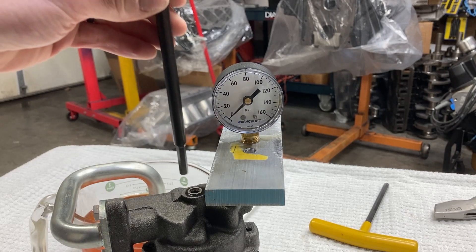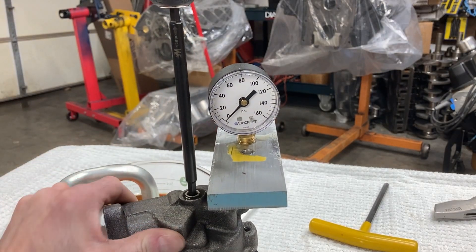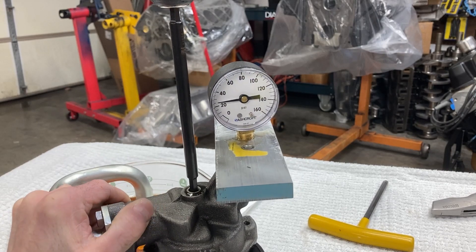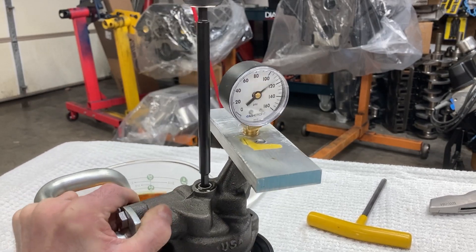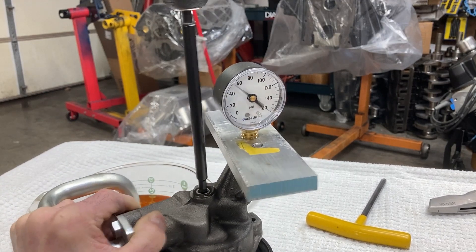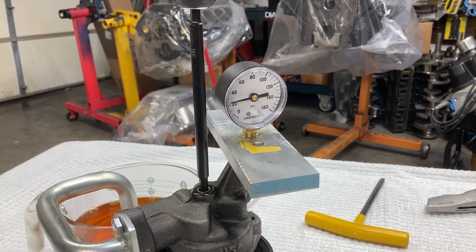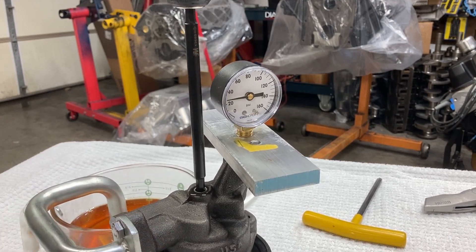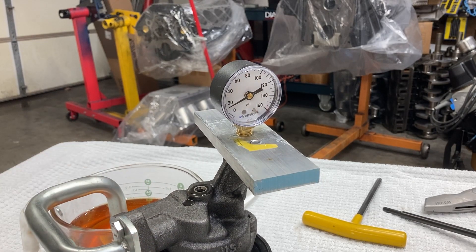Deadheading the pump against the gauge, I'm seeing about 110 pounds consistently. So that's what I'll call it. With hot oil I'd expect to lose about 15 pounds on that, plus a few other losses. I'm going to call this mission accomplished — the pump works and there are no issues.